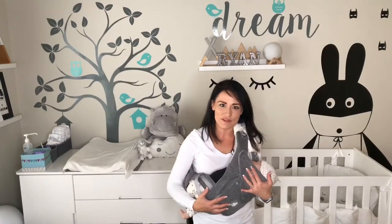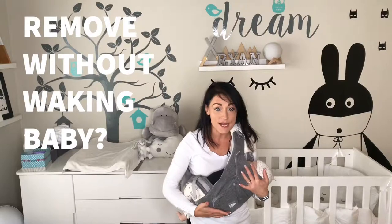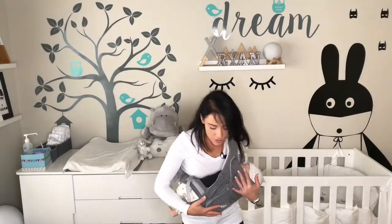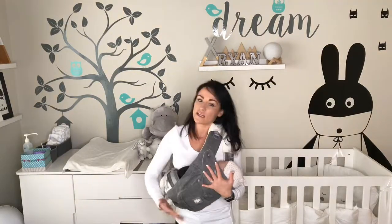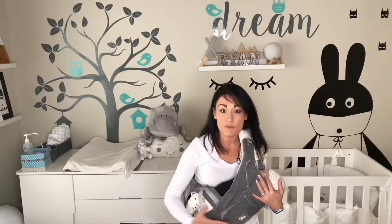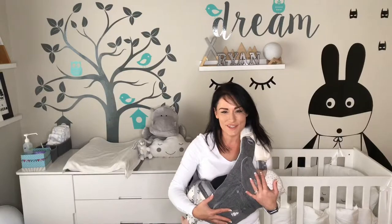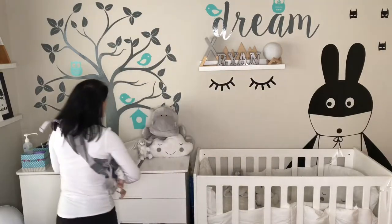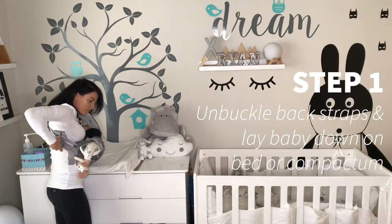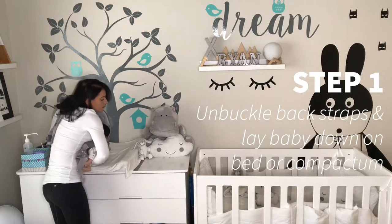Now you might be wondering: how on earth am I going to get my sleeping baby down without waking her up? It's actually pretty easy. All you're going to do is take your baby to where you're going to put them down — for example, in their cot or on the bed. I'm going to show you here on the compactum. You're going to take your baby over and just loosen the back straps to support their back, like this. Then lower them down.